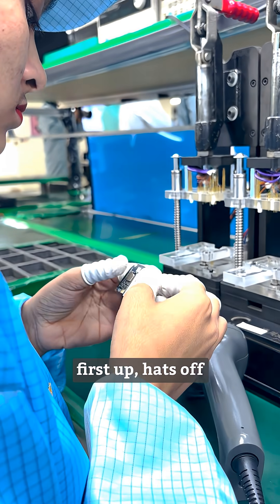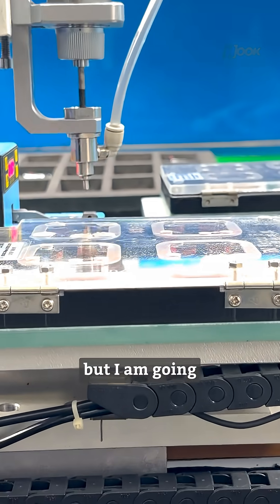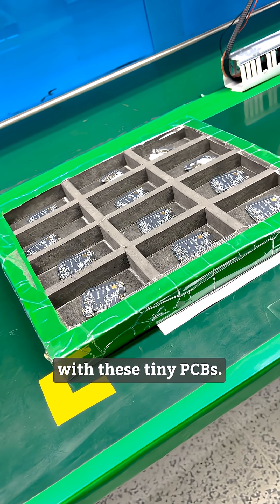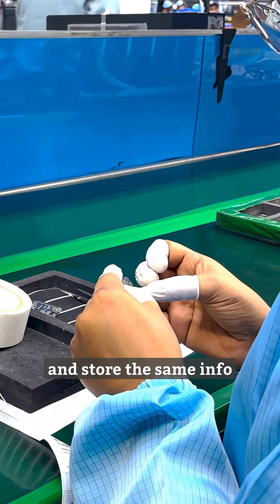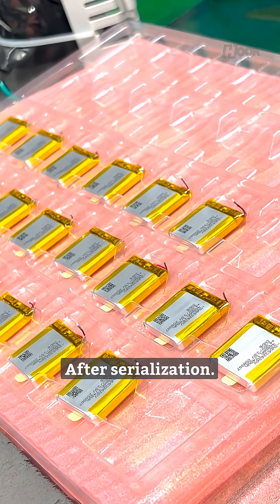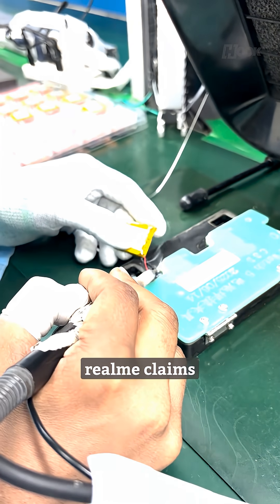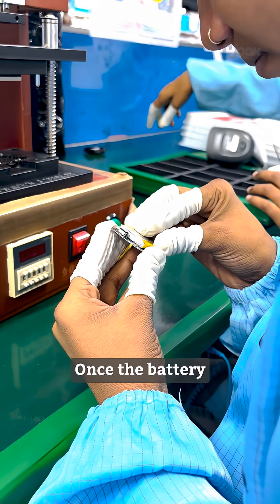Hats off to the people doing it — it was really a long process, but I'm here to break it down. What you see as the final product actually starts with these tiny PCBs. Step one is serialization: they stick a unique number on each PCB manually and store the same info digitally through SMT testing, including manufacturing date and time. After serialization, the PCBs are then attached to a battery. By the way, in the Watch 5, Realme claims 16 days of battery life on paper, which is insane.